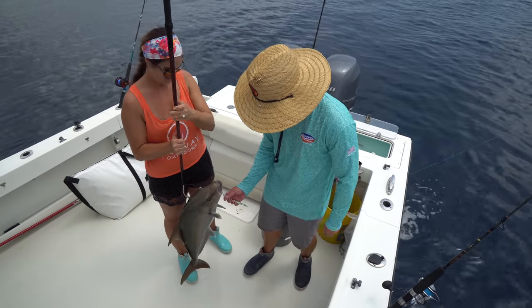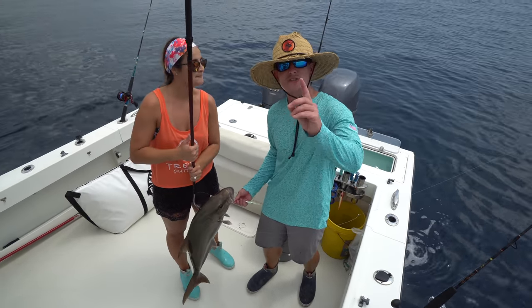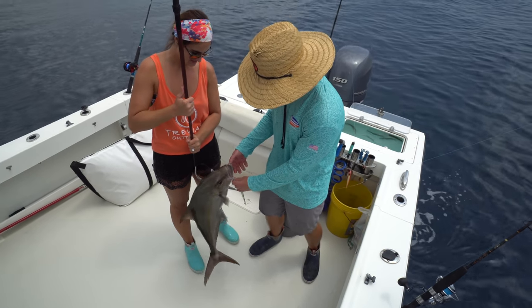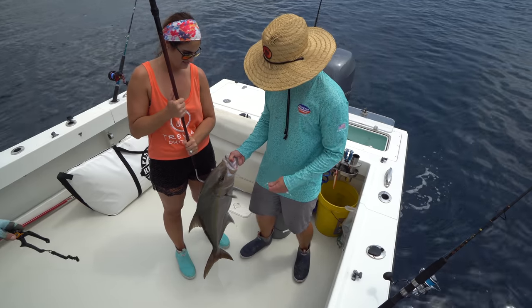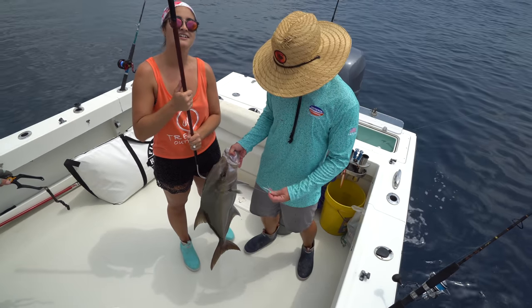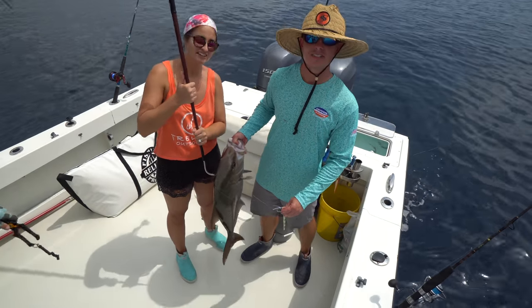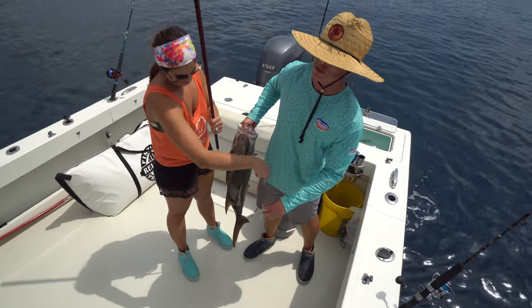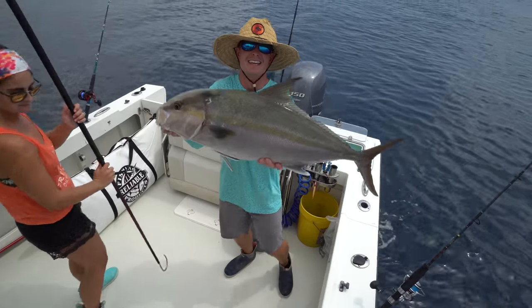I'm telling you guys, we have hooked one fish on live bait today — everything else has been on jigs. Tunas, bonitas, hooked plenty of kings — now this almaco jack for the dinner table, which we literally ate yesterday. Slade said it was his favorite fish he's ever eaten. Grant, I'm pretty sure you said almaco jack was your favorite fish, right? Yeah, baby.